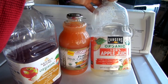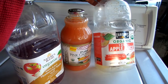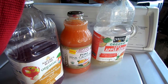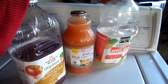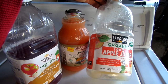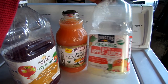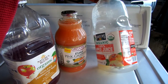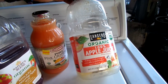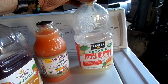Ideally what you'd want to do is transfer it into a glass jar and ferment it that way, because plastic notoriously has BPA, the stuff that basically causes cancer and produces reproductive issues. These people here — Langer's — actually produce a non-BPA bottle, which is pretty cool.